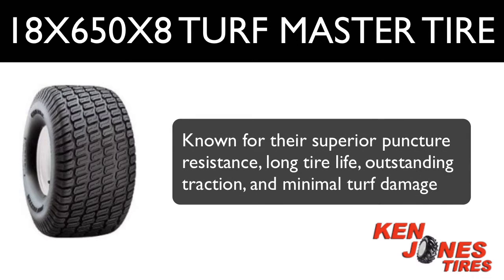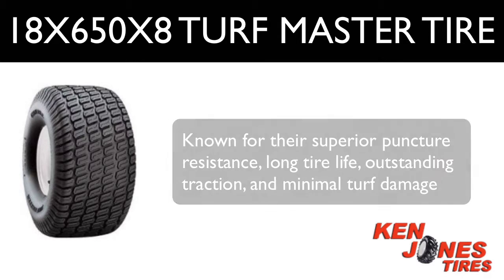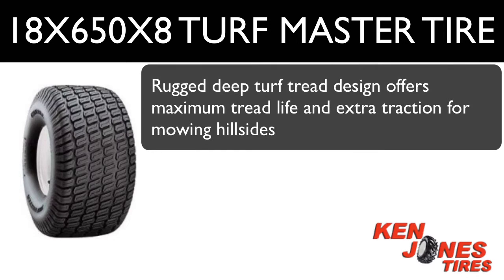Turfmasters are well known for their superior puncture resistance, long tire life, outstanding traction, and minimal turf damage, and are considered one of the best commercial turf tires in the lawn care industry. The rugged deep turf tread design offers maximum tread life and extra traction for mowing hillsides.